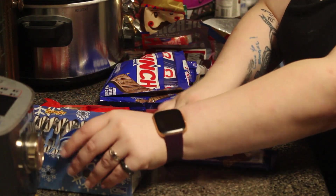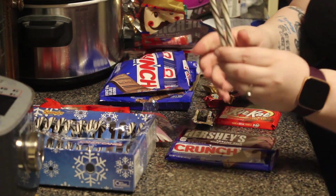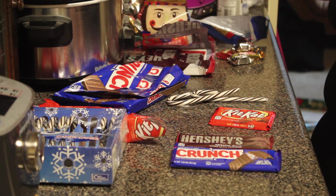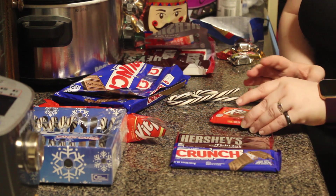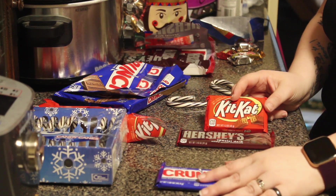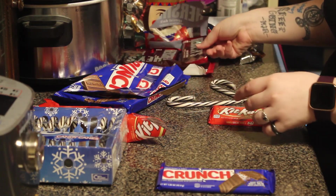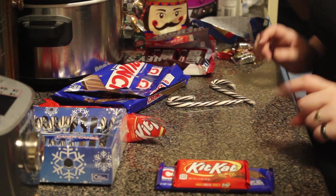You're gonna start off with two candy canes. We decided to get a whole assortment of candy. Becca, which large piece of candy did you want to start with? I like the Crunch bar. Okay, and then I'm going to go with Kit Kat. Can I put the Kit Kat on top of the Crunch bar? Yeah, technically yes.